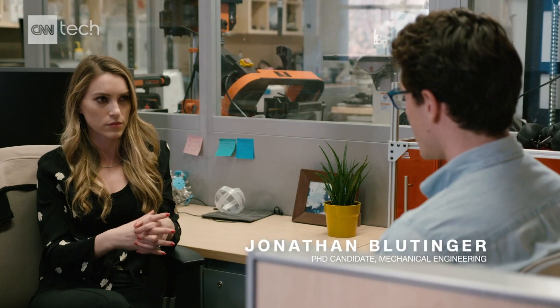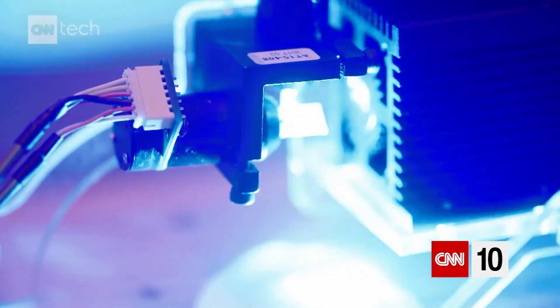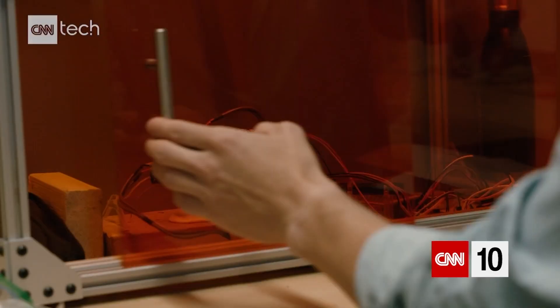Why do you need to incorporate lasers into 3D printing of food? Lasers offer you much higher resolution with cooking, as opposed to conventional cooking methods like using an oven. But a laser gives you the accuracy, resolution, and precision you need, because now it's a pinpoint of energy that you can control where it goes.